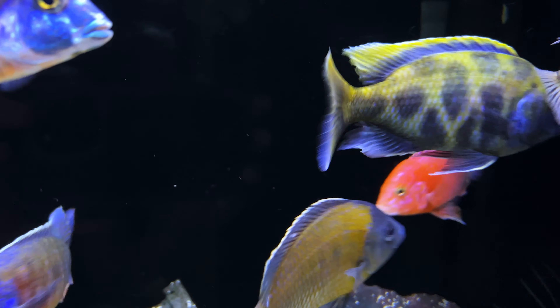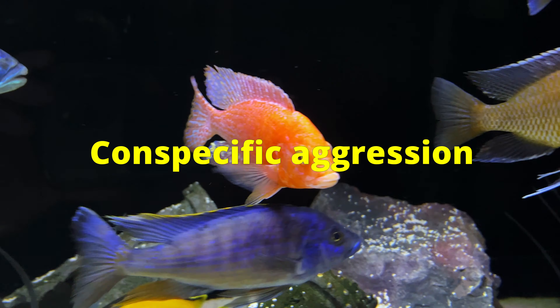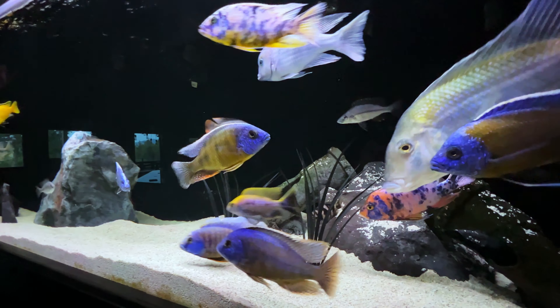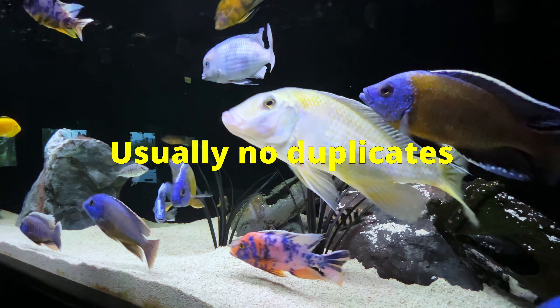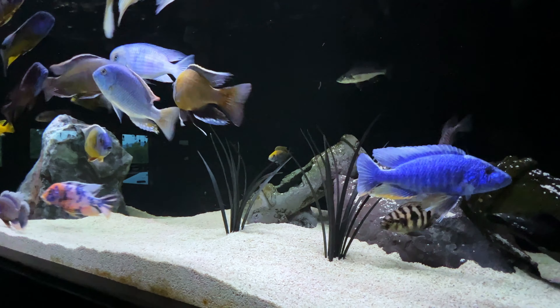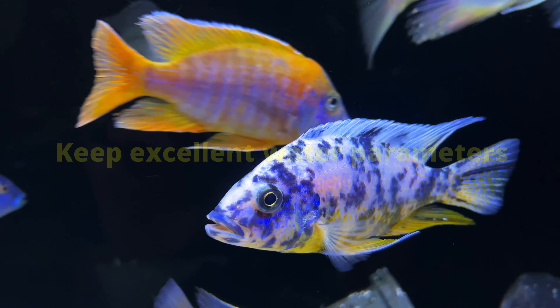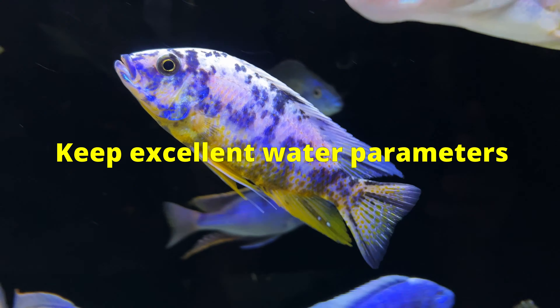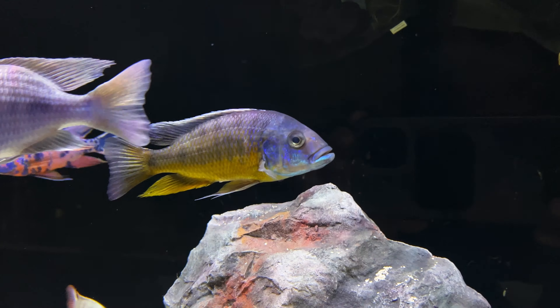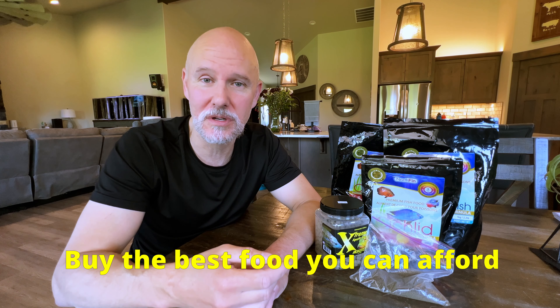African cichlids suffer from something called conspecific aggression — that means they want to fight anyone that looks like they do. So try not to have the same type of fish in the same aquarium. Probably the most important thing on this list is not food, but water quality. You want to make sure you have no ammonia, no nitrites, and nitrates at or below 40 parts per million. And one of the most important things we can do is buy good quality food to feed them with.